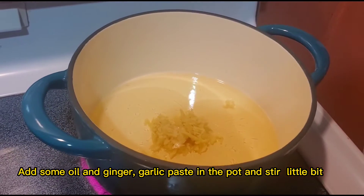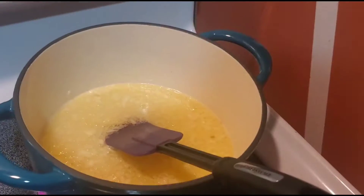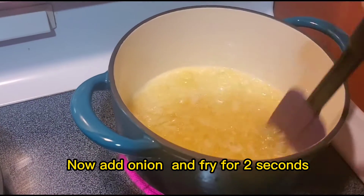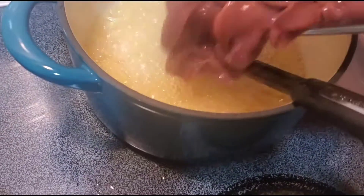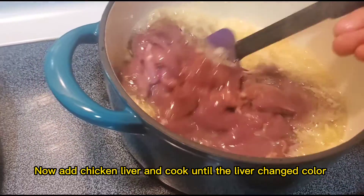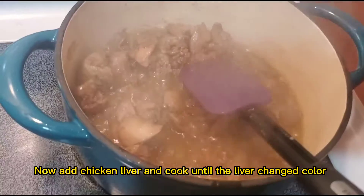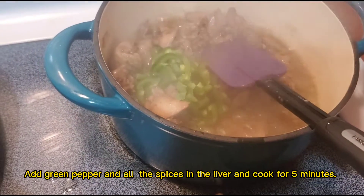Now add the onion and fry for a few seconds. Add the chicken liver and cook until the liver changes color. Then add green pepper and all the spices to the liver and cook for five minutes.